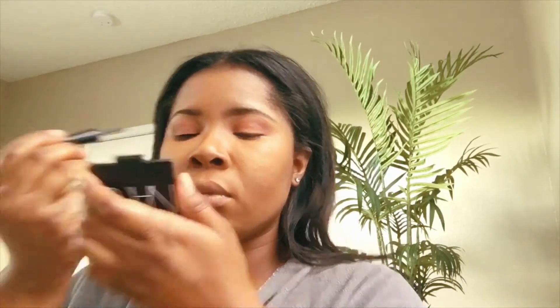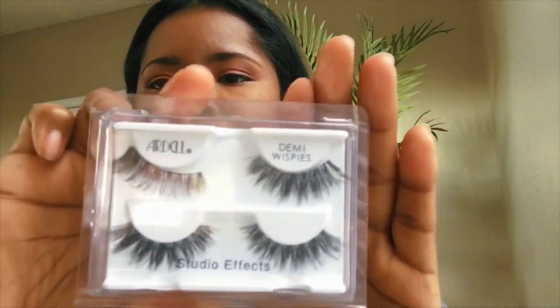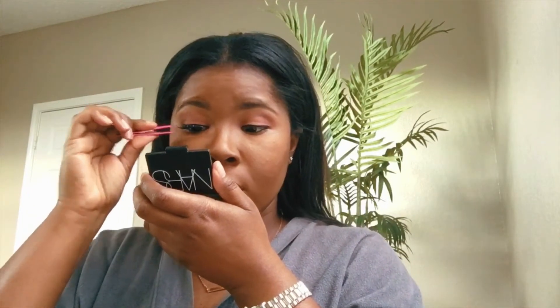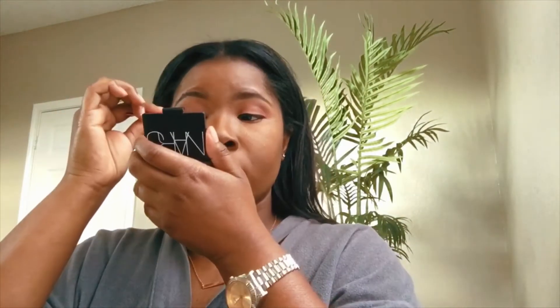Next I'm going to go in with my e.l.f. eyeliner and just line my eyes in jet black. Then adding some mascara, and my favorite lashes — Ardell Studio Effects with duo lash glue. I used to not be able to put these on with tweezers, but now that's the only way I can do it. Just popping my lashes on — I'm almost done.